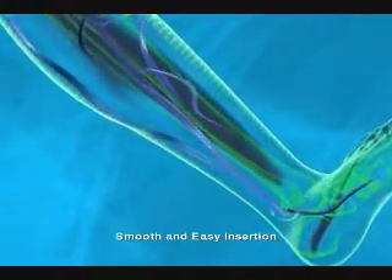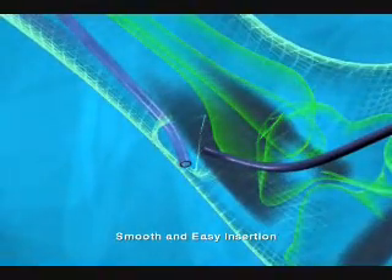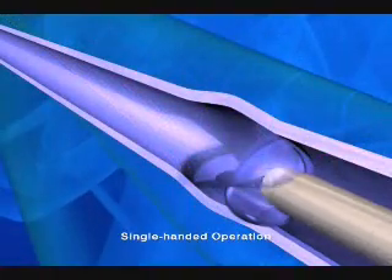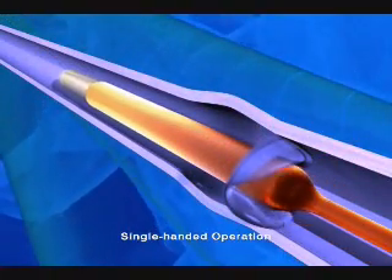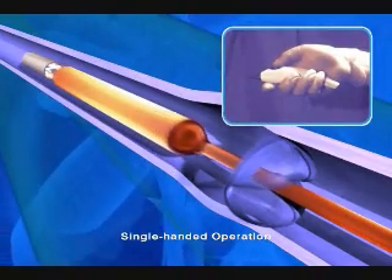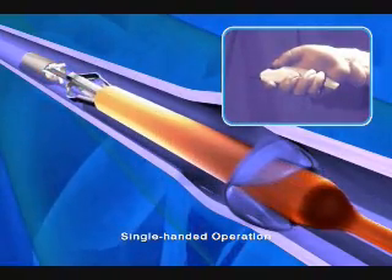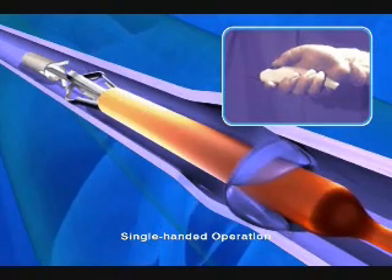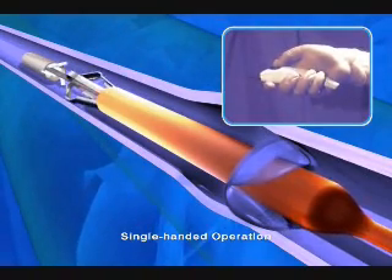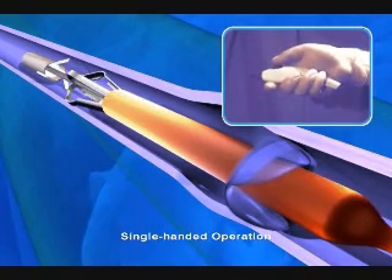The compact and streamlined design allows for a smooth and easy insertion into smaller veins. The unique ergonomic handle design enables the surgeon to deploy the blades with a single-handed operation. With a simple turn of a dial, the surgeon is able to expand or contract the blades based on vessel diameter. This manual adjustment feature secures the blades into position.